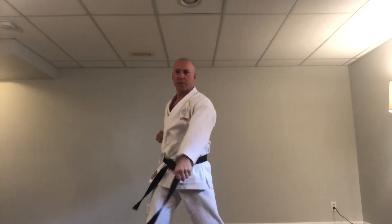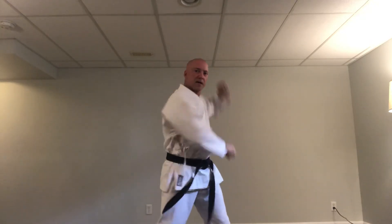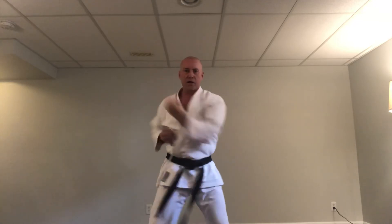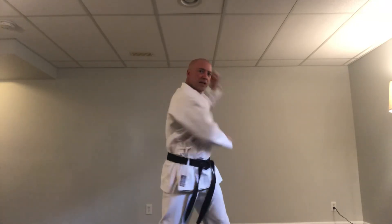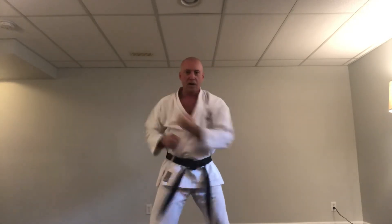Okay, shake them out. And one last one: outside block, low punch. Left side first. Ready: ichi — outside block, low punch. Ni — outside block, low punch. San, shi, go, roku, shichi, hachi, ku, ju — outside block, low punch each count.